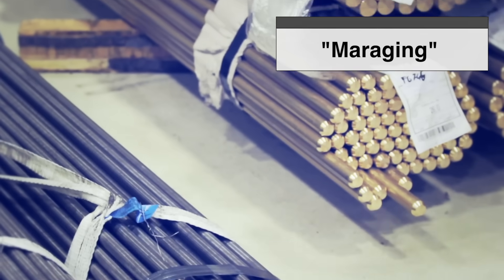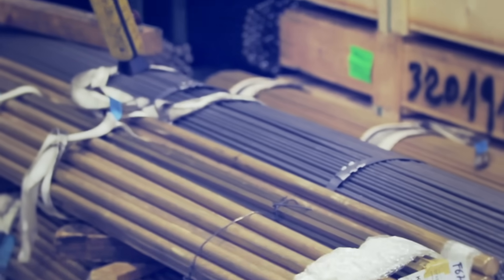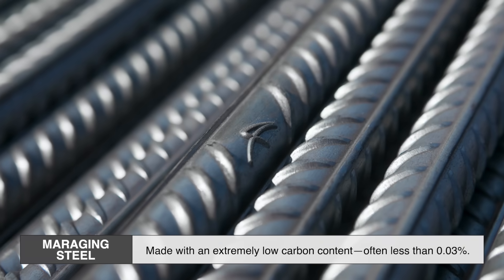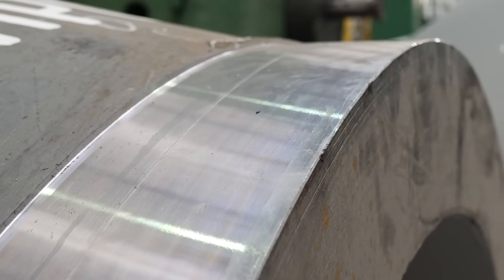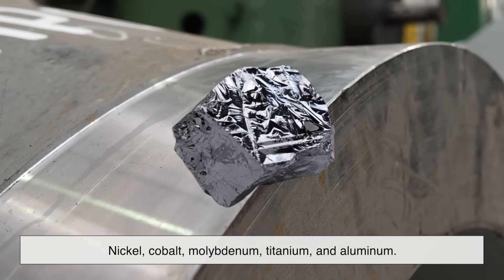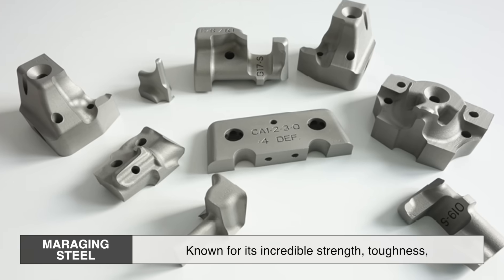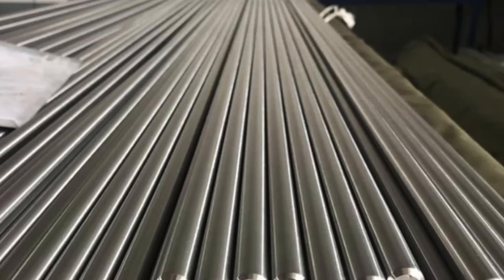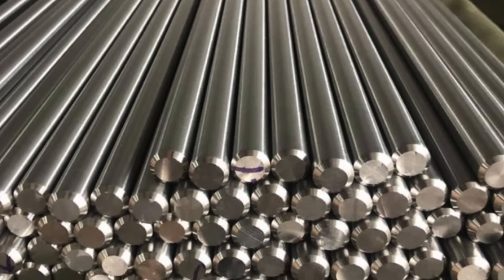The word maraging is a combination of martensitic and aging, which hints at its production process. Unlike regular steel, which relies on carbon for hardness, maraging steel is made with an extremely low carbon content, often less than 0.03%. Instead, it gains its remarkable strength from a blend of metals like nickel, cobalt, molybdenum, titanium, and aluminum. Maraging steel is known for its incredible strength, toughness, and resistance to cracking. Despite its high strength, it remains surprisingly malleable, making it easy to machine and shape before undergoing its final hardening process.